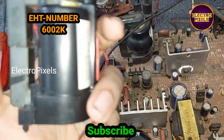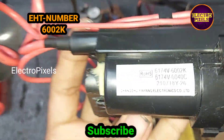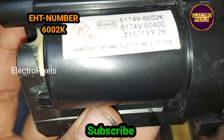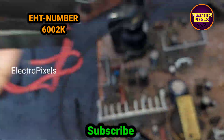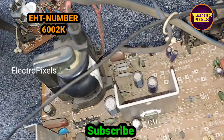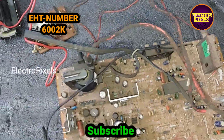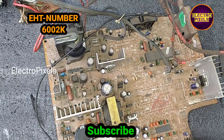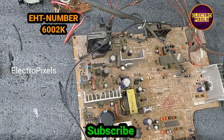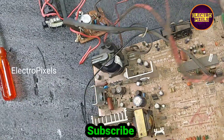For repairing the CRT TV kit, we bought a new EHT transformer with the same model number 6002K. This is the new EHT transformer. To repair, first we need to remove the old faulty EHT transformer from the CRT TV kit. For that, we need to desolder all the legs of the old transformer.